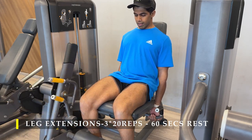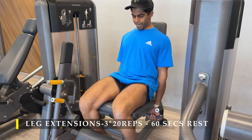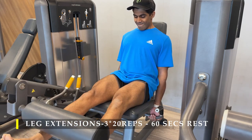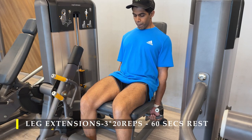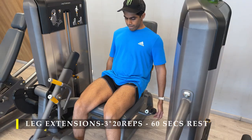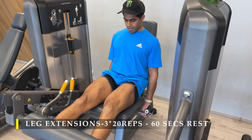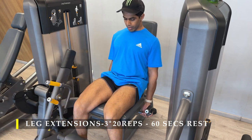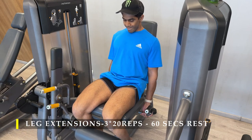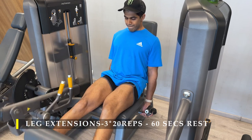One thing I always mention: make sure your legs go all the way down. Set up the equipment so you get that stretch on your quads. Always hold on to the seat so you're planted and not bouncing around. The weight should allow you to control the eccentric part. You can go heavier if you're not focused on eccentric control, but I want to keep the weight at a controlled level to focus on eccentrics.